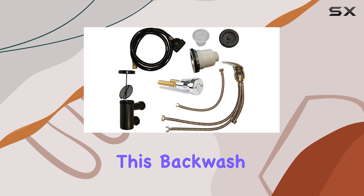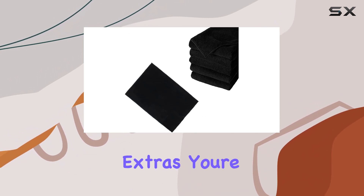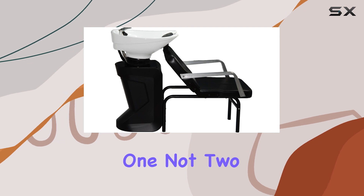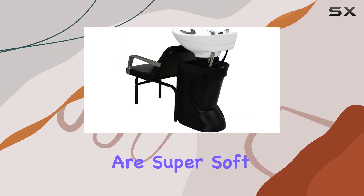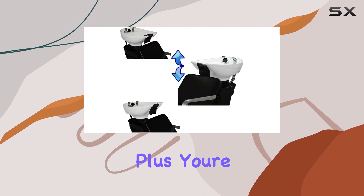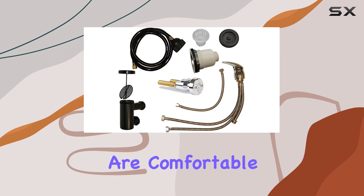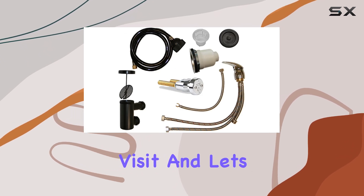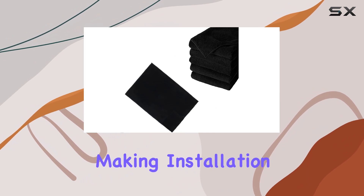Let's talk about what you get with this backwash station. First off, it comes with some fantastic extras. You're getting not one, not two, but six black salon quality towels. These are super soft and absorbent, perfect for any salon setting. Plus, you're also getting a comfort gel neckrest, ensuring your clients are comfortable throughout their visit. And let's not forget about the professional plumbing p-trap catch included, making installation a breeze.